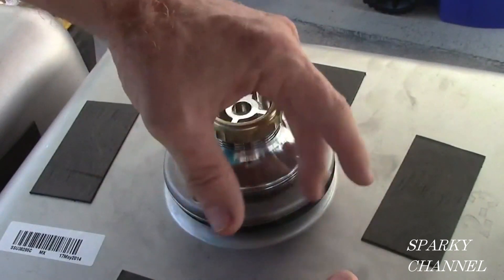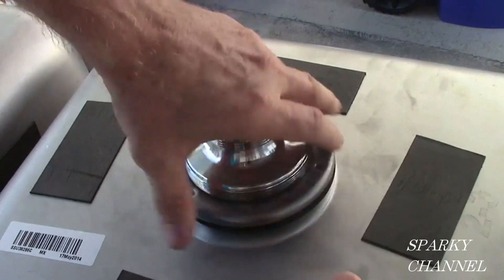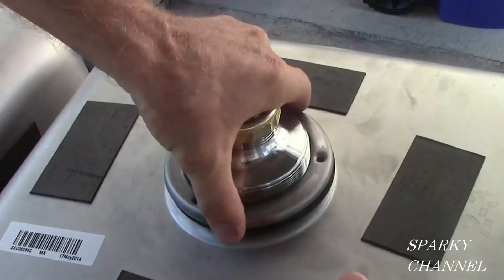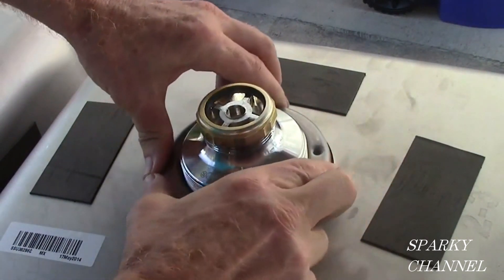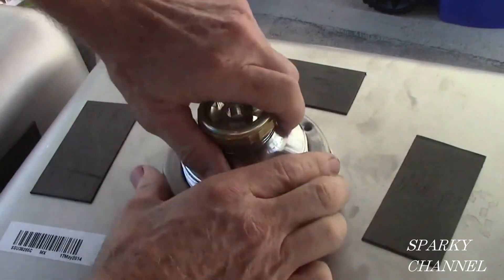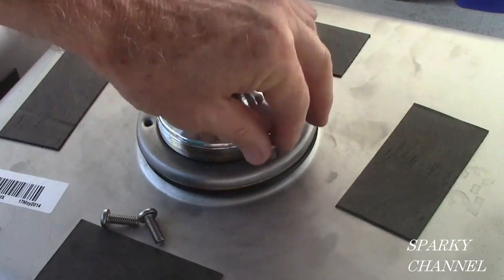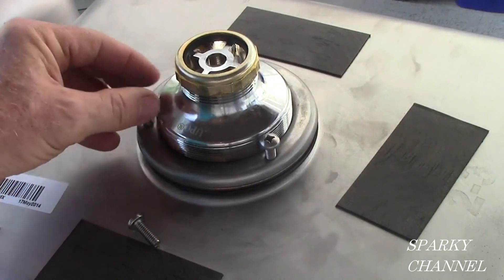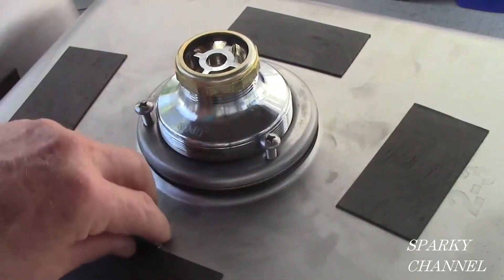Tighten the mounting nut down as far as you can by hand — there's no need to use tools to tighten this down, but do tighten it as snug as you can by hand, taking care to keep the strainer in the middle of the hole. Now take the three provided screws and tighten them into the mounting nut. This is what really creates the seal onto the sink, which is why you didn't have to tighten the mounting nut with any tools.